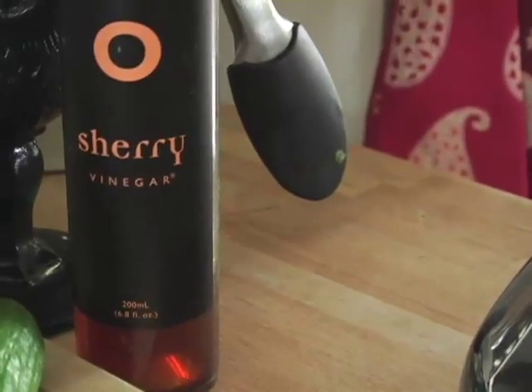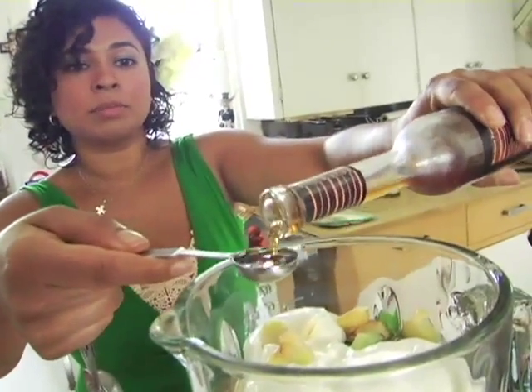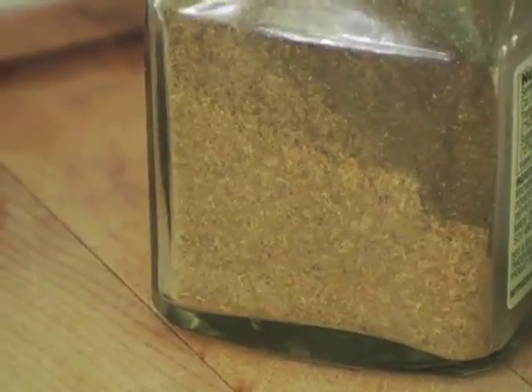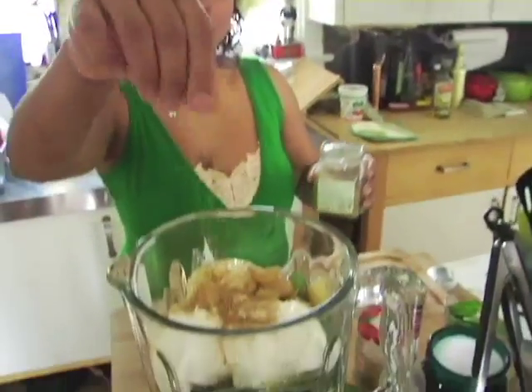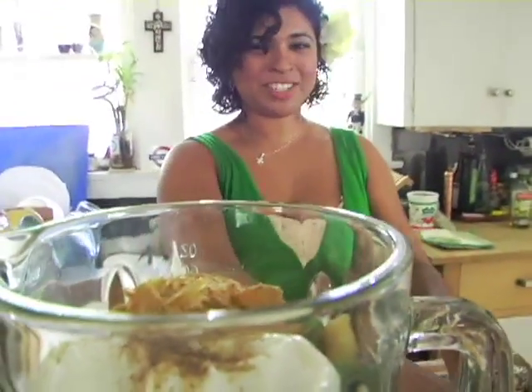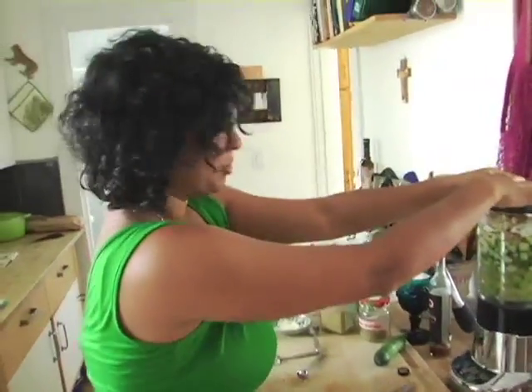Then just a few flavorings. I have some sherry vinegar — yum. If you don't have sherry, you can use red wine vinegar, but this has this kind of musky quality, it's really yummy. A hefty pinch of coriander powder and a little bit of cumin powder — just to give it a little belly, a little deep flavor. Put the lid on and let's hope that this all blends together.